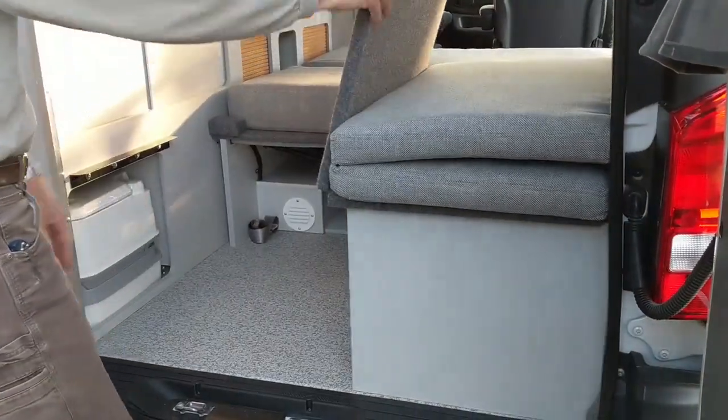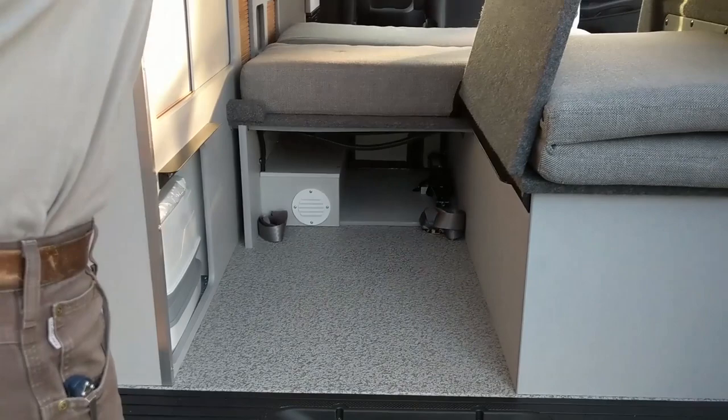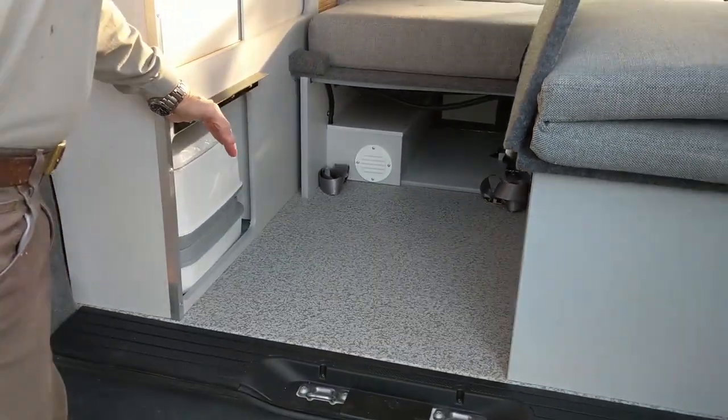Storage folds like this, and this is all storage. The furnace is down there, and you can get a porta potty with them as well.